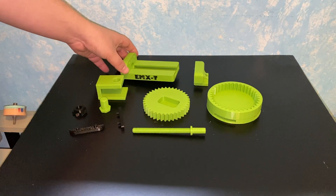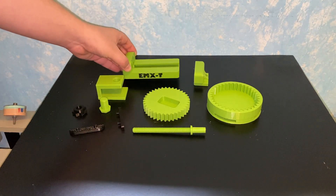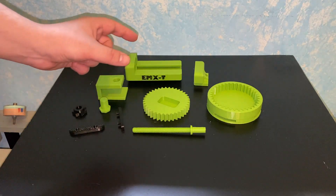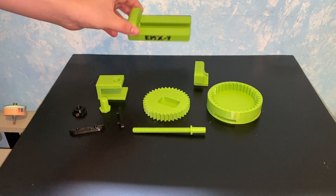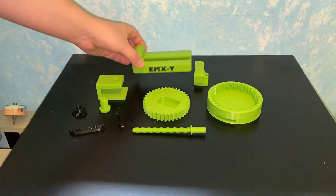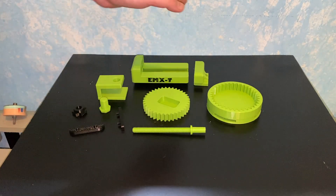Hello everyone, this is my new project — a mini desktop vise. I always have problems when I'm gluing two things and I want the glue to sit, so I don't have to hold them in my hand for 10 minutes. I wanted something that can hold things while gluing, or hold something while I'm cutting so it doesn't move around.